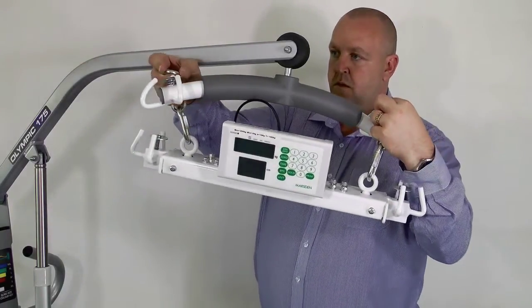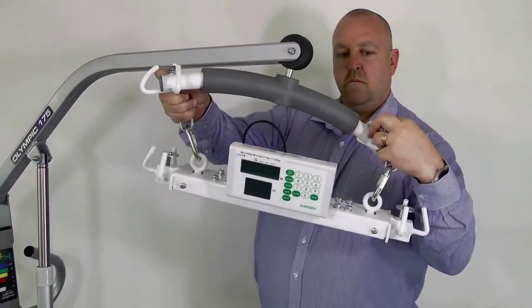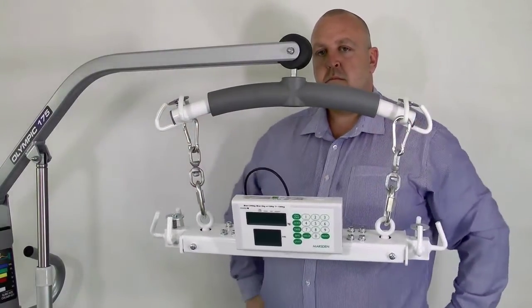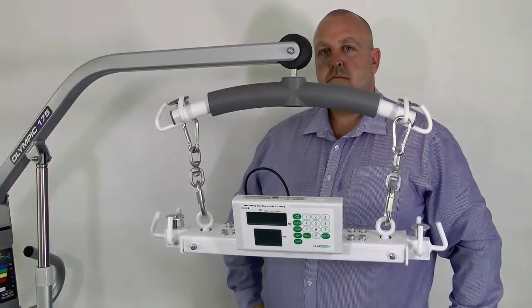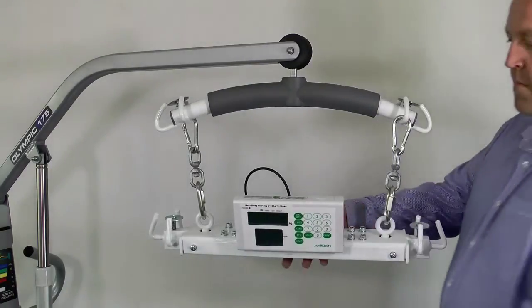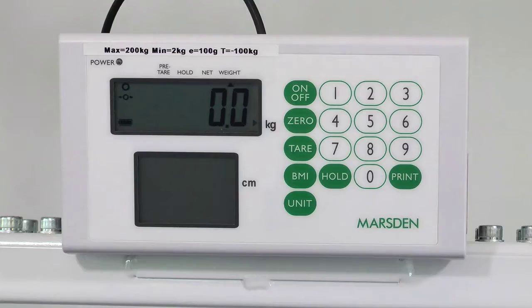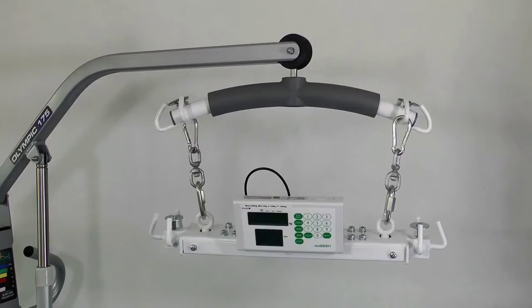As with all hoist scales, it's essential that you correctly attach them to the hoist. Firstly, attach the M600 to the hooks or links on the spreader bar using the links provided. Turn the scale on and check the display shows zero. If it doesn't, then press the zero button. The scale is now ready to be used.